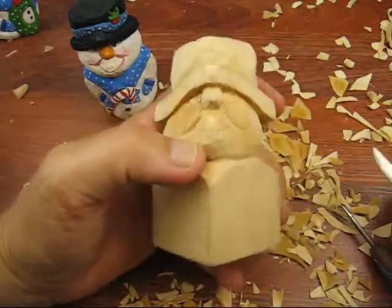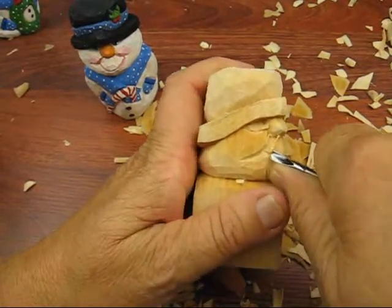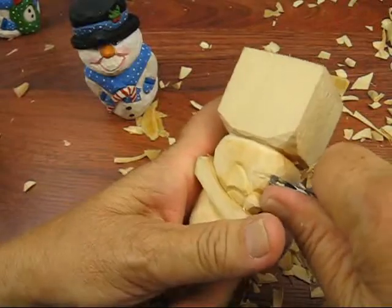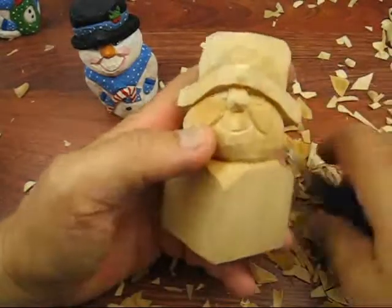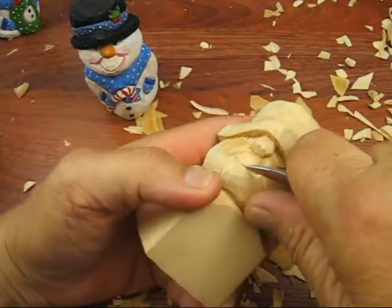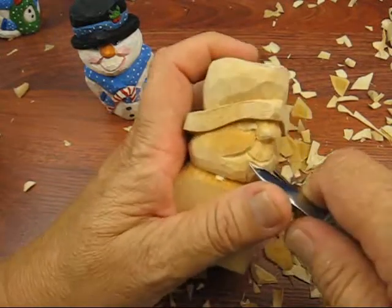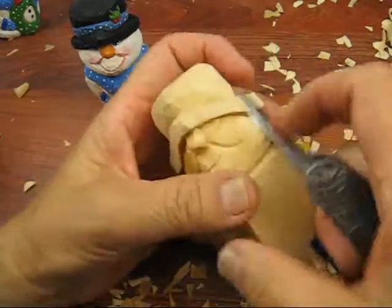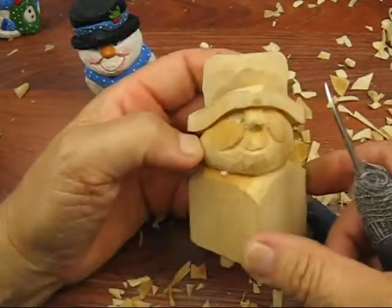Then we'll do one right in the middle — curve it up like that, come down this way. And that's pretty well it, folks, with the face. I'm going to go back to the hat and work on that a little bit. There's plenty to do yet with the cane and with the arms and stuff. I go underneath — that's how we do the face.